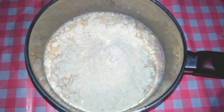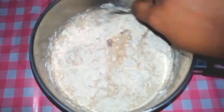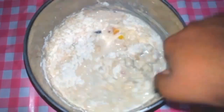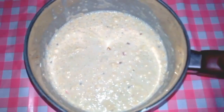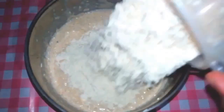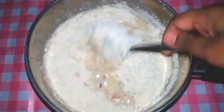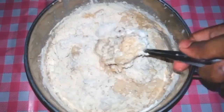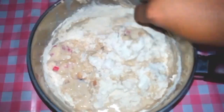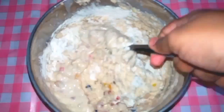Then add 1 bowl at a time of all purpose flour and fold it very well. Once the batter starts thickening, knead it into a sticky dough and then cover it with a warm cloth and keep it aside for 2 hours.